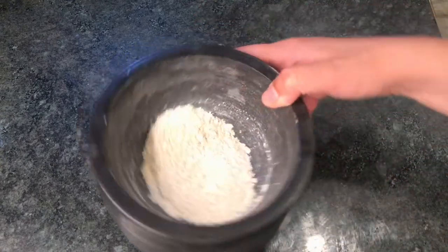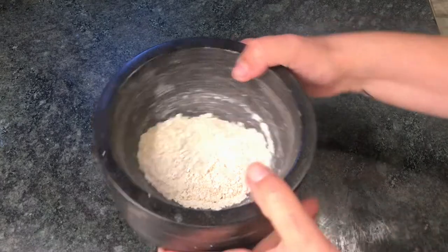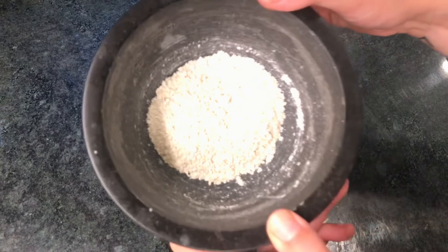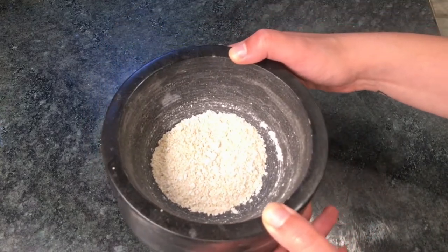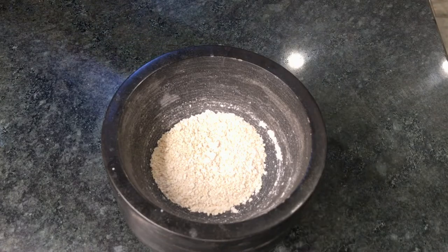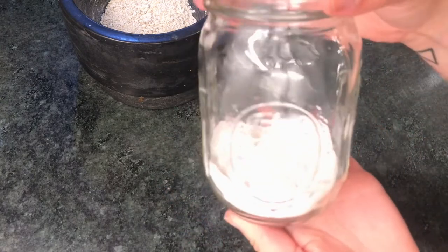Make sure you have finely ground oats — this isn't super fine, but I'm just showing you guys, so make sure it's fine if you're doing it yourself. You want a quarter cup, or whatever you can eyeball, of arrowroot starch. I'd have more arrowroot starch than oats.